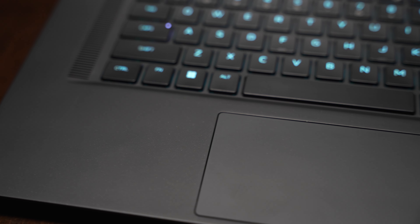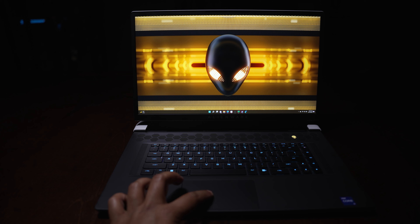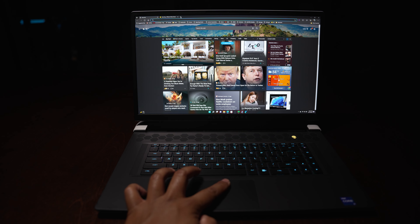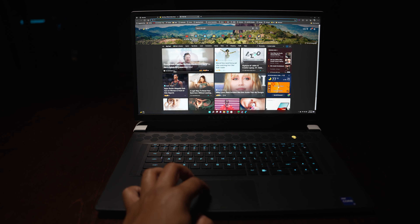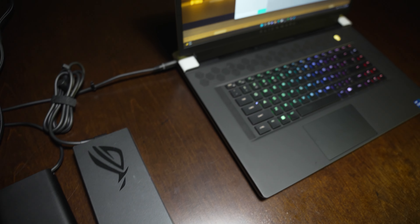I'll just quickly touch on the trackpad — it works really well. It's definitely glass, but it's a bit small, and it's kind of unfortunate because there's a lot of real estate here; they could have put a larger trackpad in there. Dell knows how to make really good trackpads, and I'm really disappointed that they didn't do that. On the charger, they're using a Gallium Nitride 240 watt charger, and it's small, compact, and easy to transport, which is fantastic. The cable length is a decent amount, not as much as I would like, but at least it's sufficient.